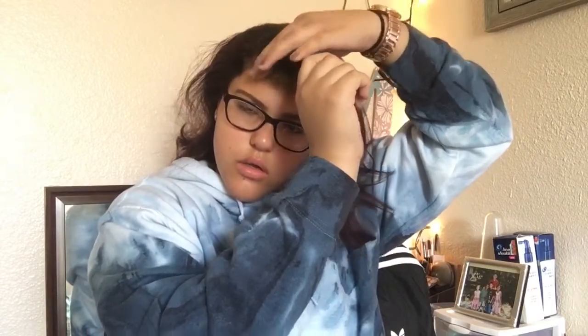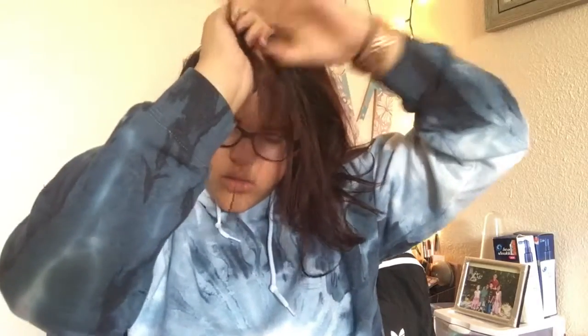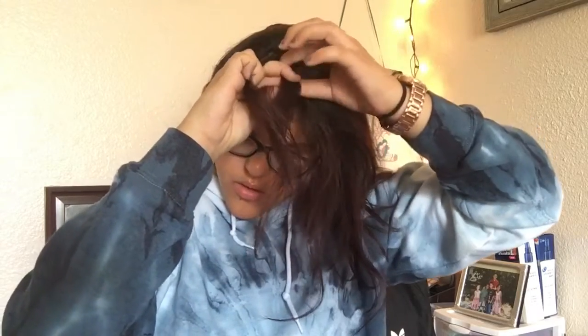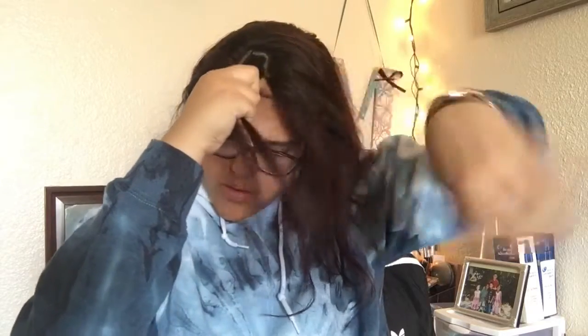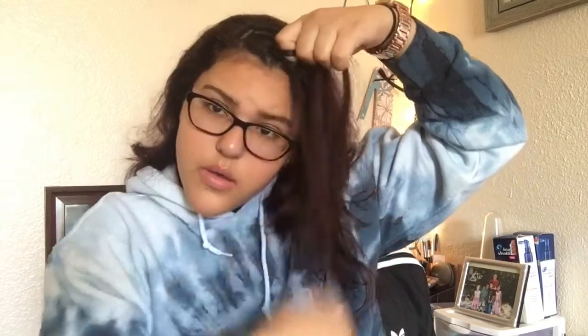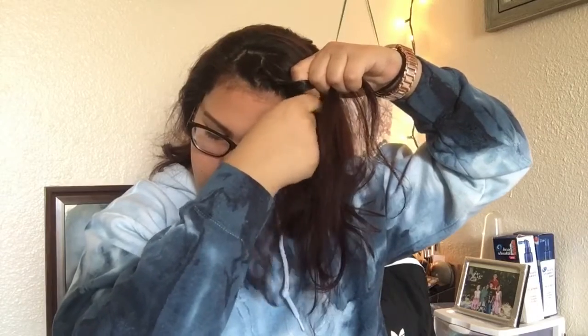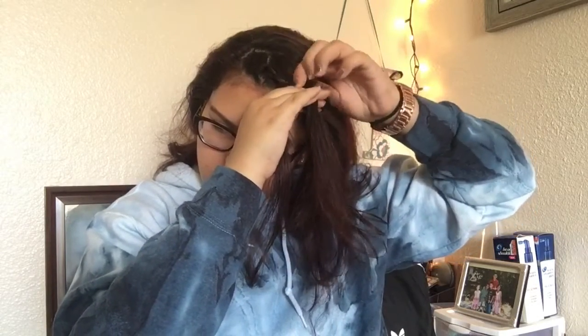So the second hairstyle. The second hairstyle is just like the first hairstyle. All you're doing is instead of the twist, you're just braiding it. And if you don't know how to French braid or Dutch braid, just leave it down in the comments below and I'll do a more in-depth video on how to do it. Right now I'm just parting my hair into the section I want. Then grab a section and split it into three parts, and start to French braid it, grabbing in hair.